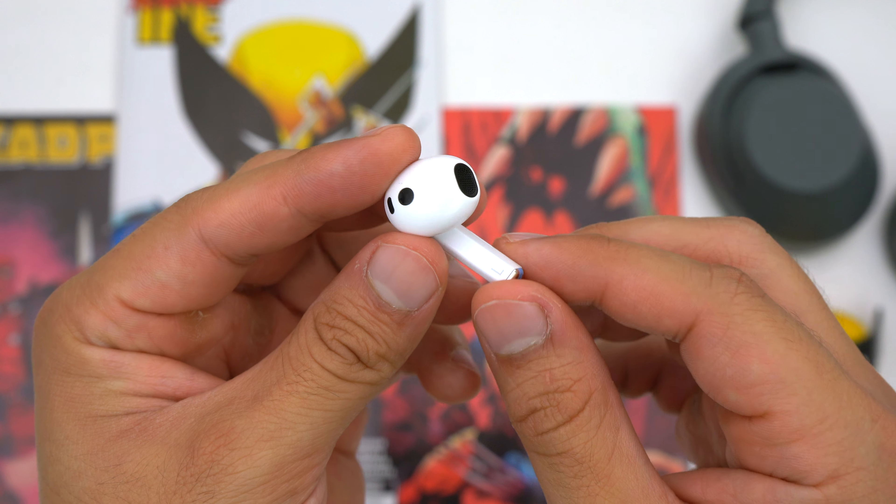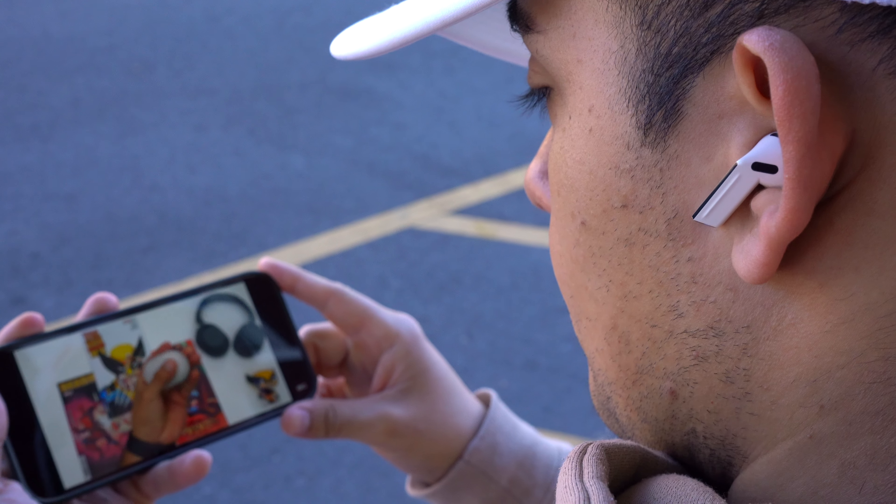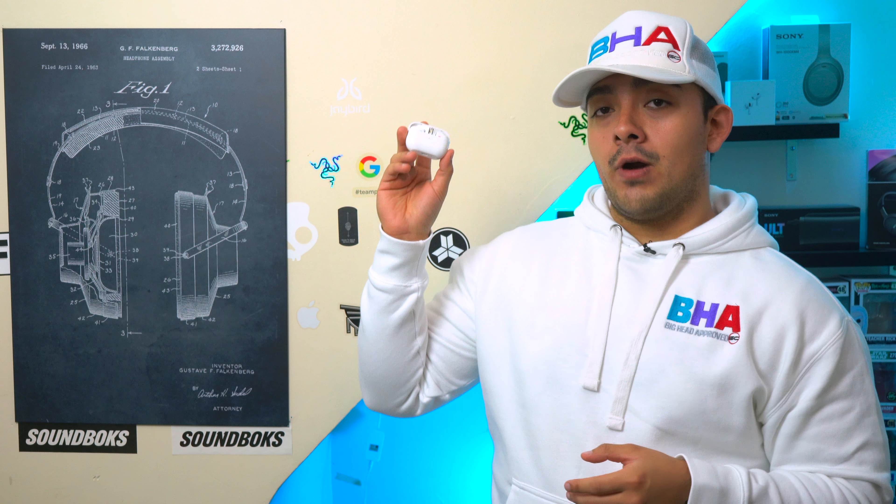When it comes to connectivity, each earbud establishes its own connection with your phone, so you can use either one independently. Latency is not an issue, so you can use them to watch videos on your phone. For audio codecs, these support SBC and AAC, and if used with a Galaxy device you also get Samsung's ultra-high-quality audio codec, which upscales your music but does take an additional toll on battery life.